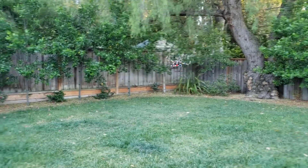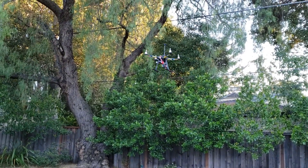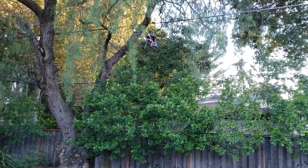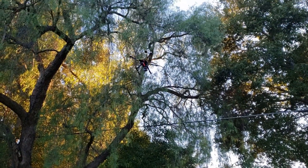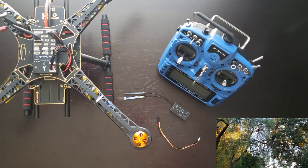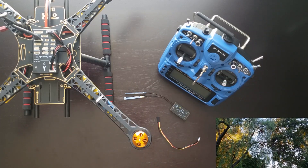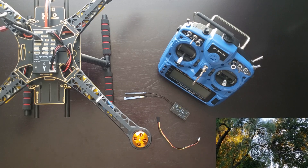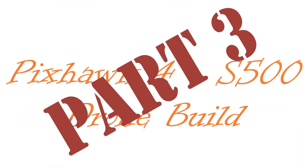This is the S500 quadcopter using the Pixhawk 4 flight controller. If you think it's awesome just to watch this thing fly, it's even better to fly yourself. And if you want to build one, you've come to the right place. This is part 3 of my Pixhawk 4 S500 drone build series, and in this video I'm going to show you how to set up the transmitter in order to control the quadcopter. If you have not yet checked out parts 1 and 2, where I give an overview of the project and assemble the S500 frame, make sure to check those out. Now let's get started.